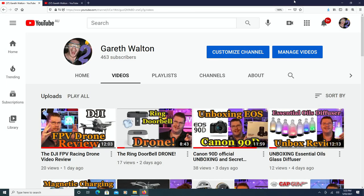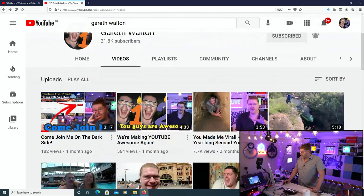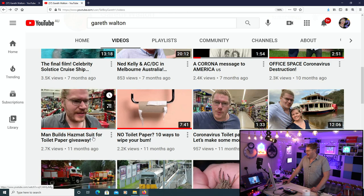This is my second channel — this is where you're watching this video right now. I have my first channel, and that's where the action was. Man builds hazmat suit for toilet paper giveaway.